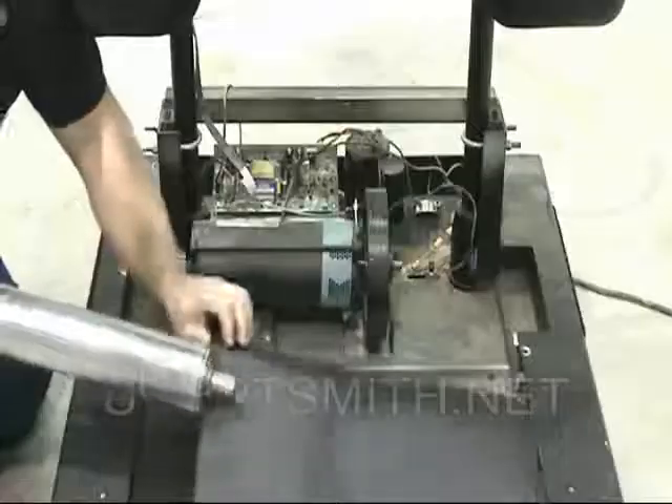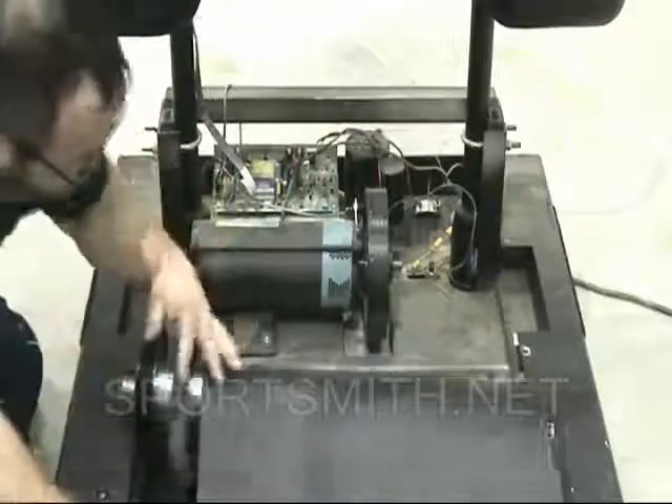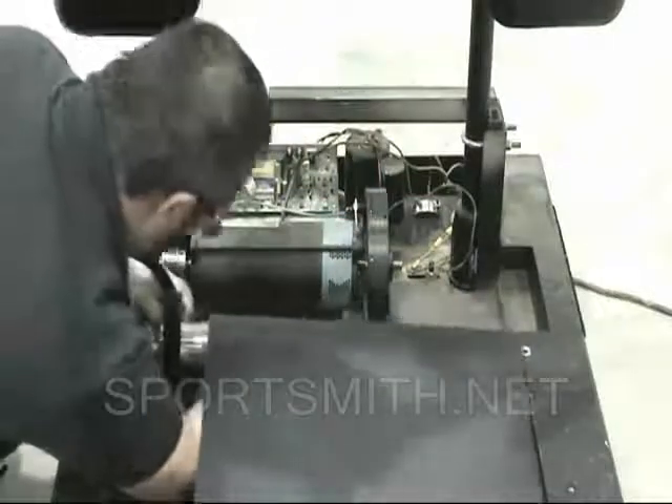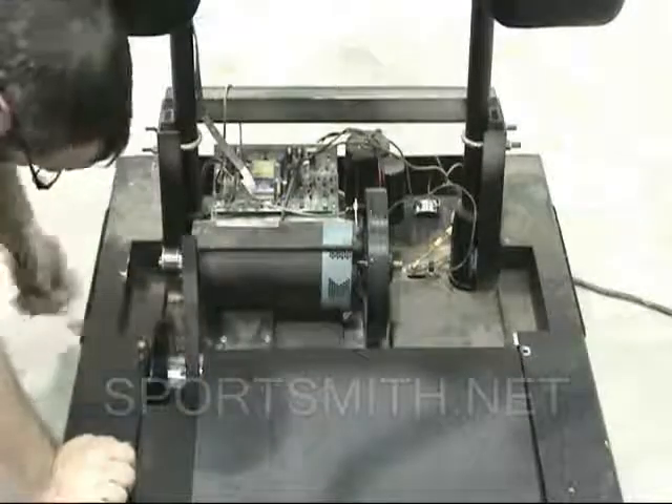Carefully place the front roller on the deck under the belt and push it forward into place while placing the drive belt on the inside of the drive pulley. Replace the front roller bolts.